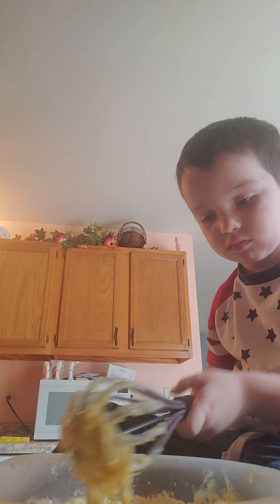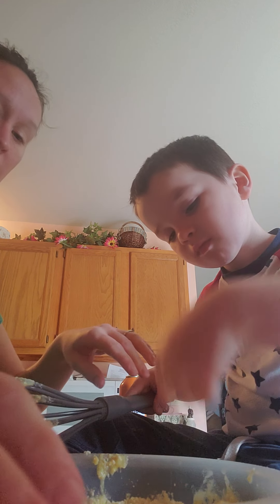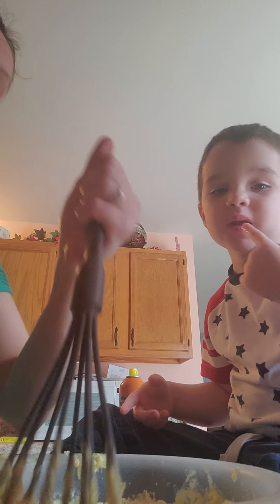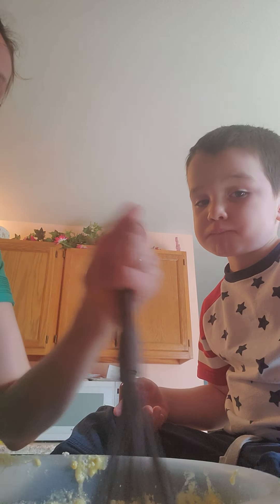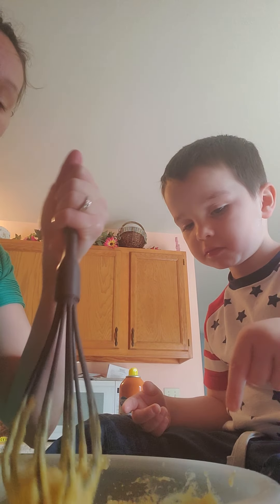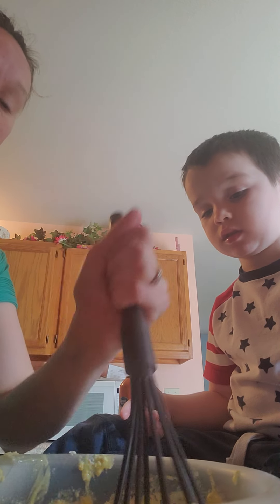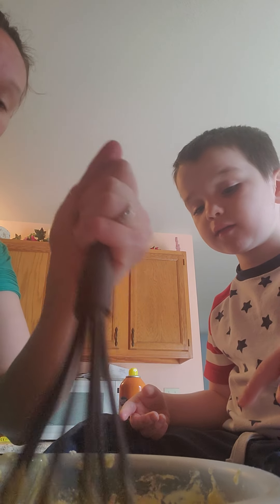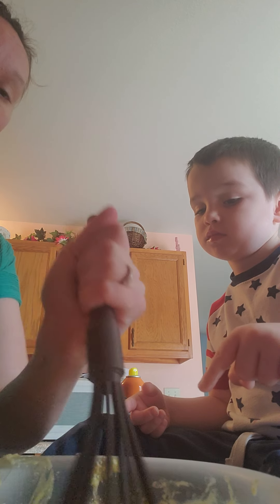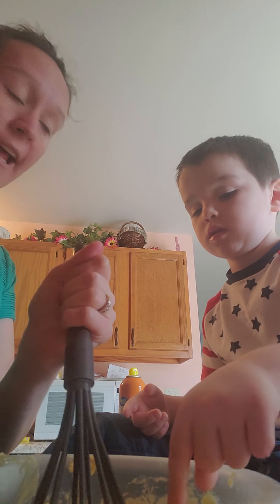Okay, you want me to start mixing it? Let me just take it. It actually tastes like cake! Tastes like cake? Yeah. Can I lick it? Let Mom finish mixing it together, and then after I pour it in the cake pans, you can eat some of it, okay? Okay. Can you say bye? Bye. Bye.